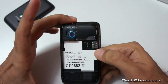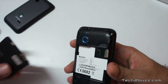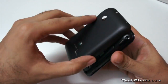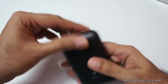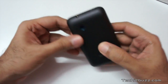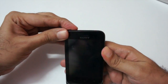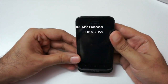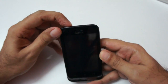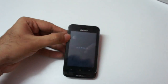We also have a slot for a micro SD card. Let me just insert the battery and see if it has some charge and if we can boot up the phone. The back is made of plastic, nothing exciting. The power-on button is on the top, and yes, it does have some charge.